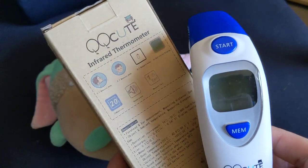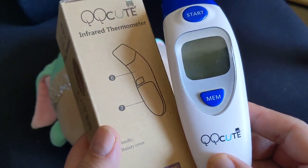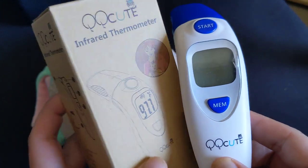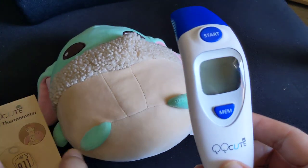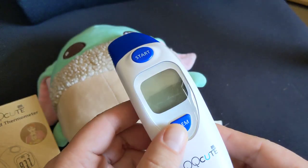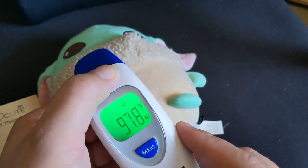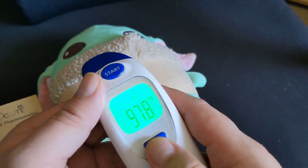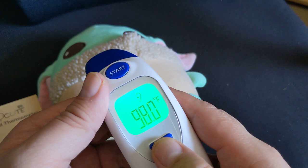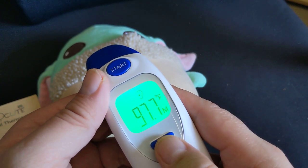This is my short review about the accuracy of this QQQ infrared thermometer, bought in 2017 — five or six years later, finally doing a short commentary. Going from memory, I did five readings of my left and right ears: one time, two times, third time, fourth, and fifth.